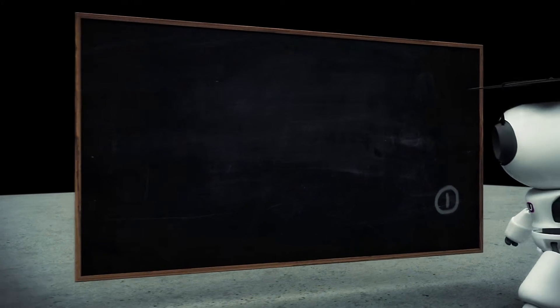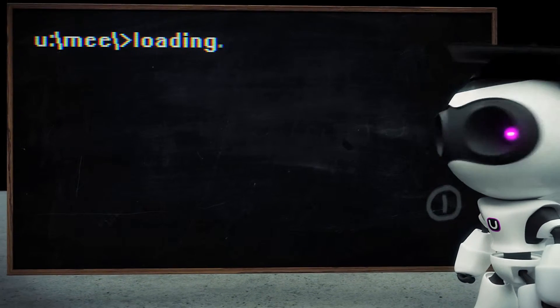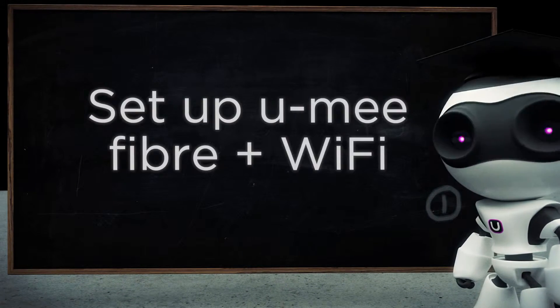Hi, I'm Gianni and we're here in the Yumi kitchen. Today I'll be helping you out with how to set up your fiber router. Prior to this, you need to have a Yumi fiber and wall box installation completed in your home. It'll look something like this.